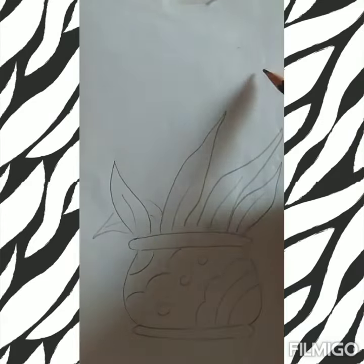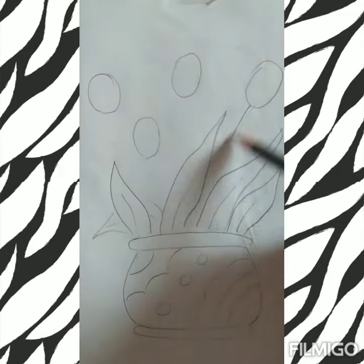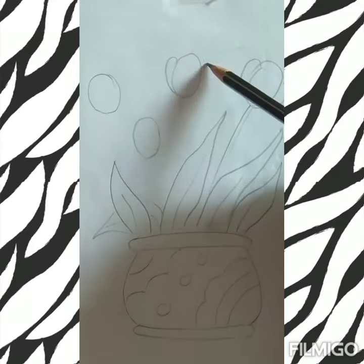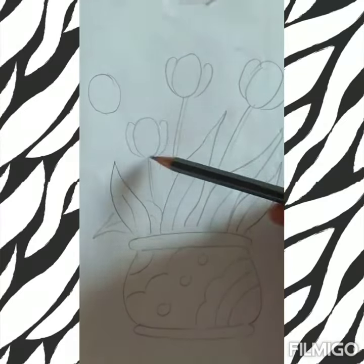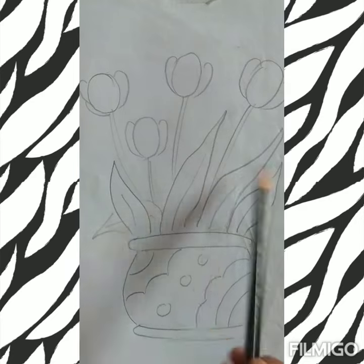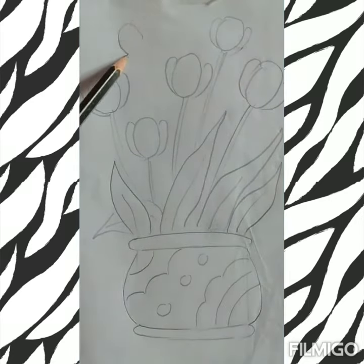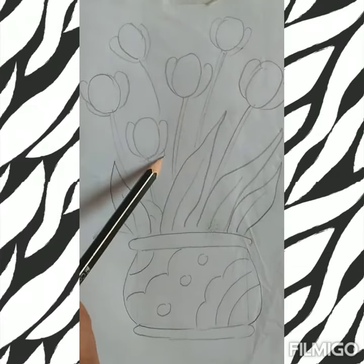Now draw the part of the flower and its leaves. Start the oval shape with addition of a few more petals. Simply, you can compose this beautiful flower vase with multiple flowers and leaves.